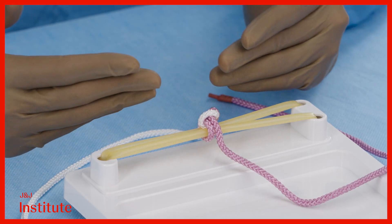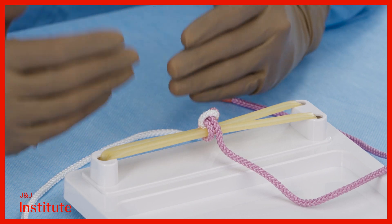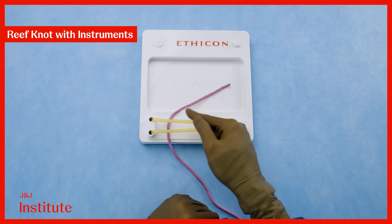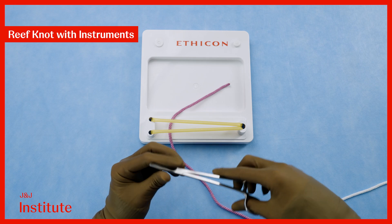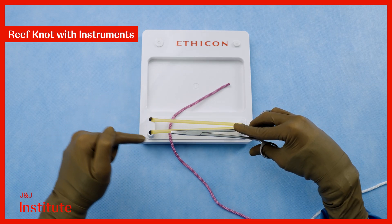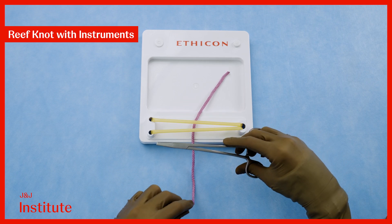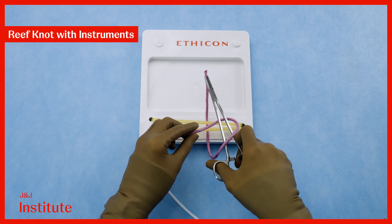Having seen how to create reef knots with left-handed knotting, I'll now be demonstrating how to do the same with instruments. After passing the suture through tissues, position the needle driver parallel to the incision within the V that is created by the two ends of the suture. Loop the long end of the suture around the needle driver, then reach over and grasp the short end.